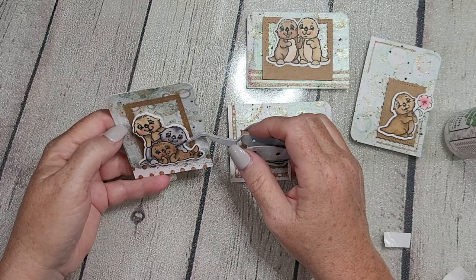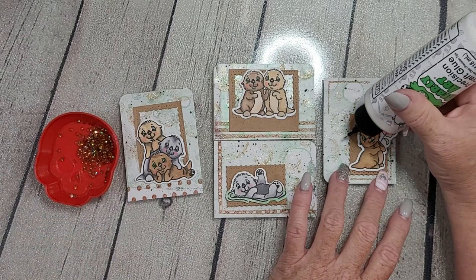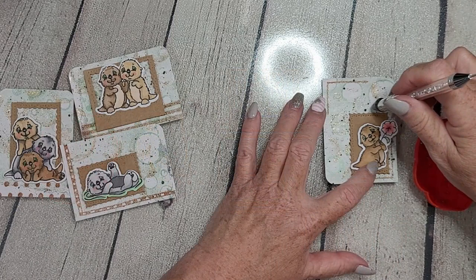If you're not already a subscriber to the Whimsy Stamps channel, I'd invite you to do that now — we'd love to have you come back for more inspiration. You're also welcome to join me over on my channel, Handy Scandy's Crafty Ventures — I'll link that downstairs.